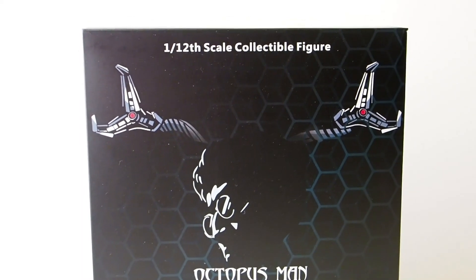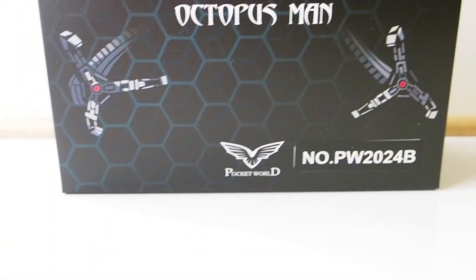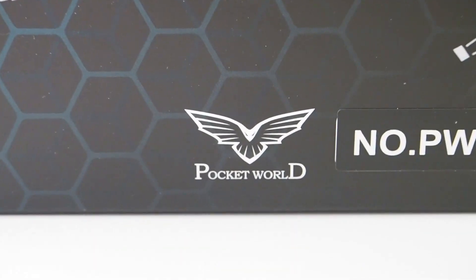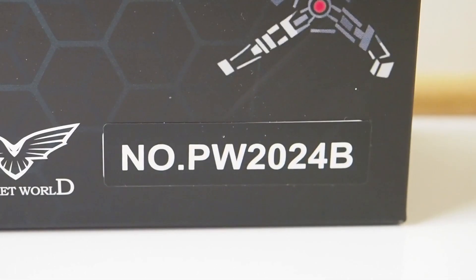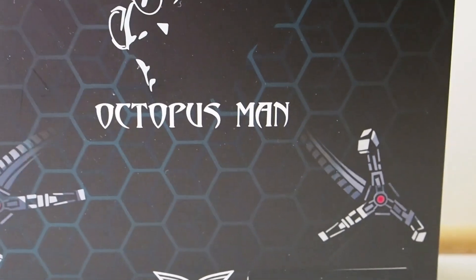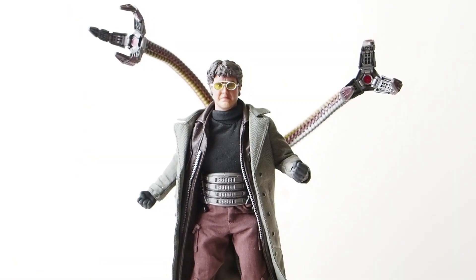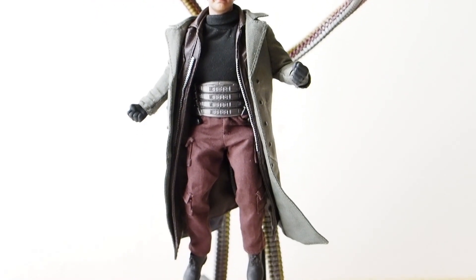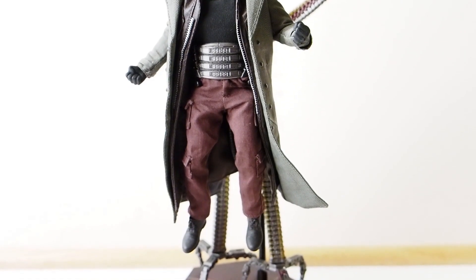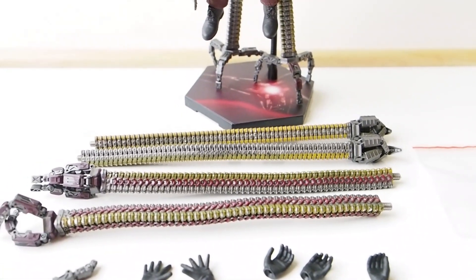Today I'm going to give you guys a detailed look at this 1/12 figure — it is the Octopus Man, aka Doc Ock from No Way Home, the Spider-Man film. This is by a company called Pocket World, model number PW2024B.